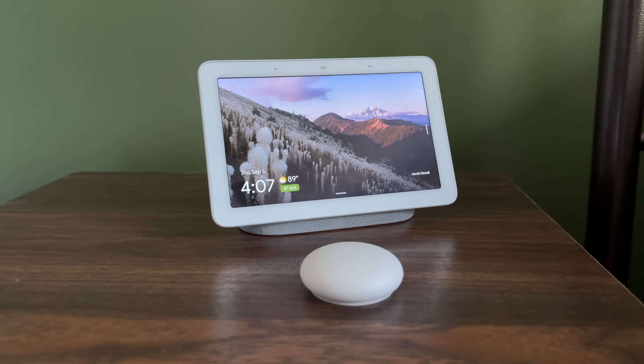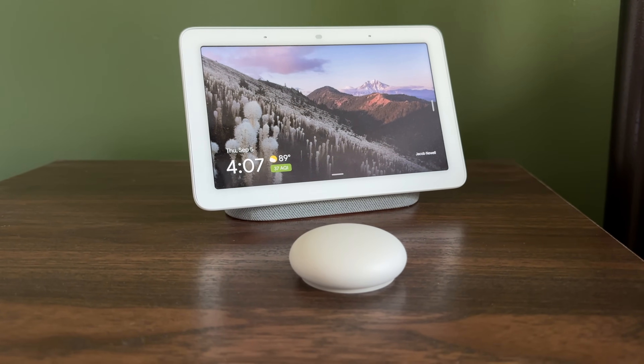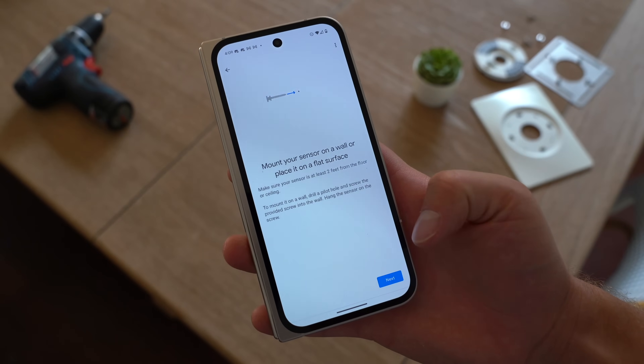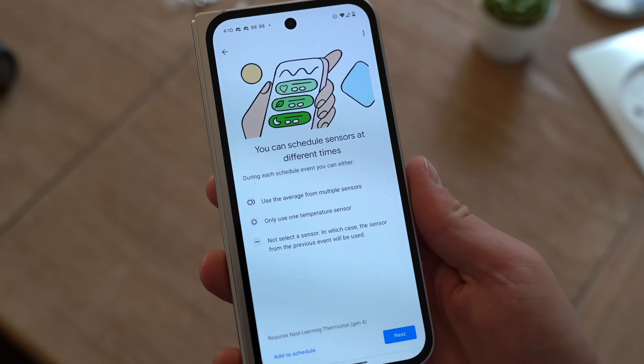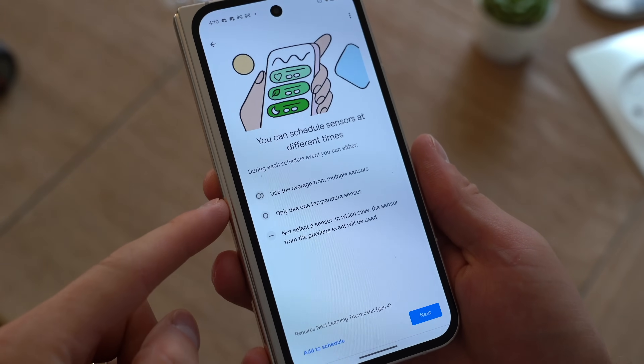I put the thermostat up on my nightstand just for now until I find the spot where I want to actually install it, but let's test the connection. You're all connected and ready to go. With these temperature sensors, you can have more than one and have it use only one temperature sensor or an average from multiple.